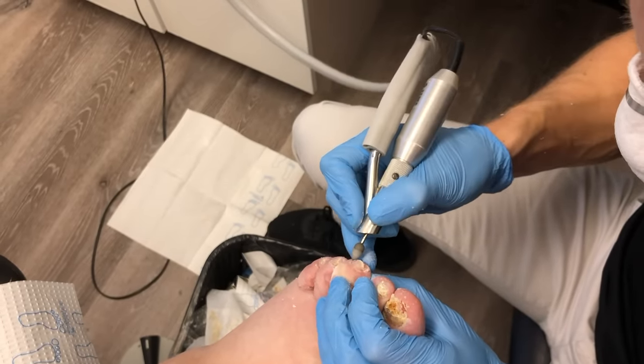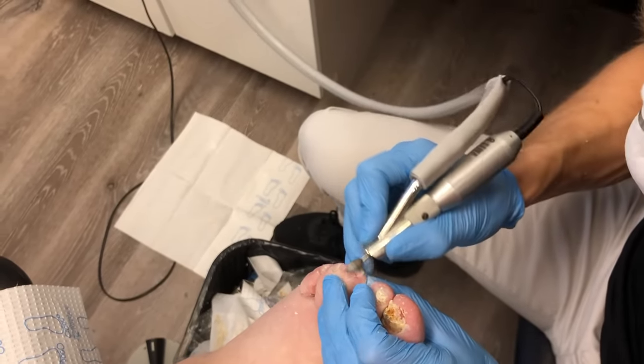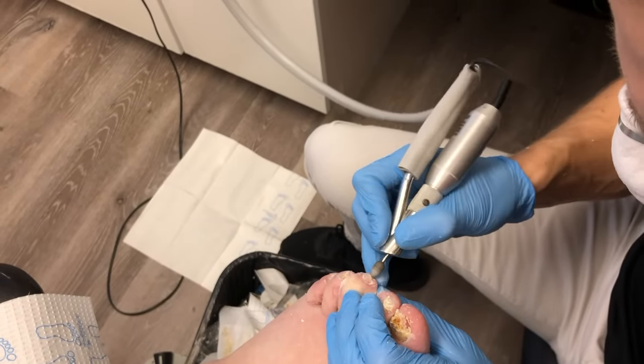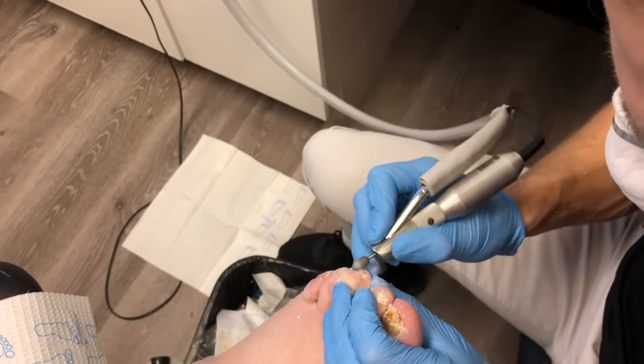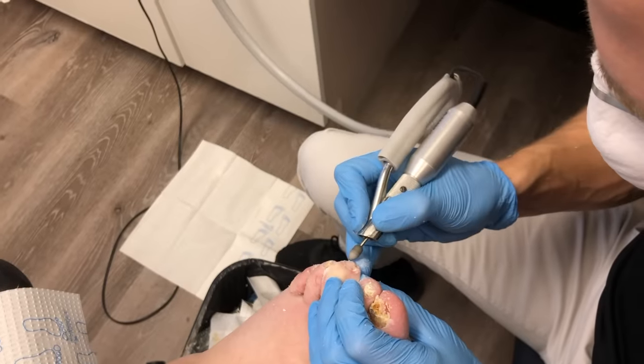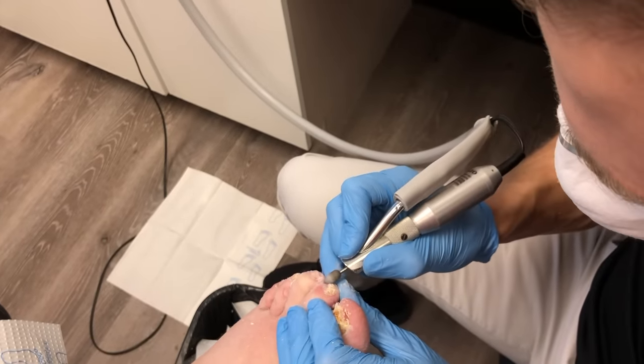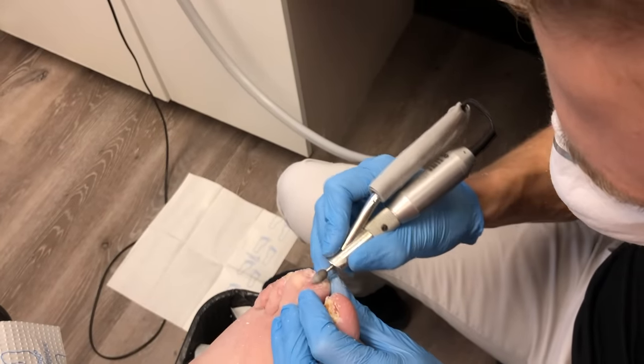Here you can see I'm debriding that nail, using the burr as much as I can to thin out that nail, make it nice and smooth so there's not so much pressure on the nail bed creating pain for the patient, and not putting pressure on the surrounding tissue from having that thick nail. Sometimes when you have thicker nails and put them in shoes, it causes pain.